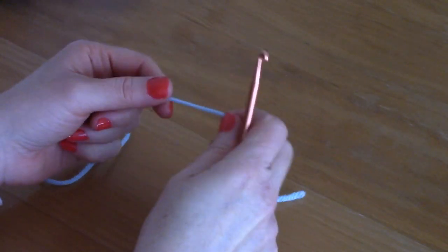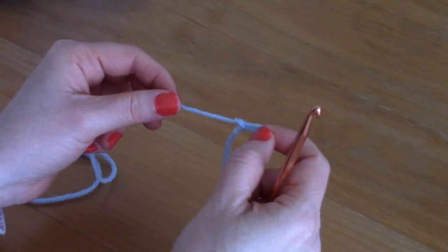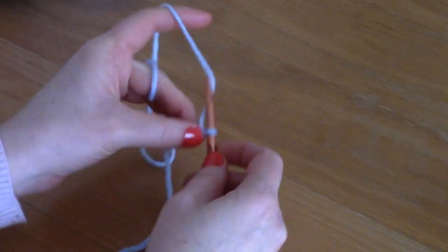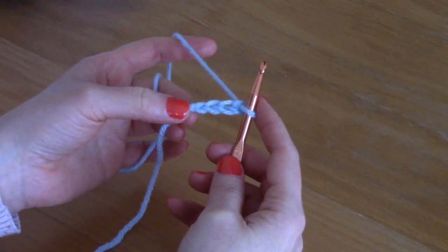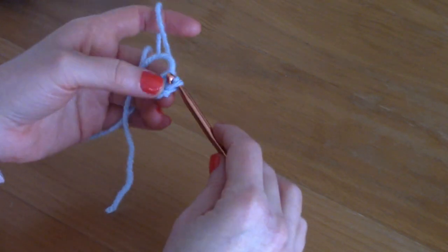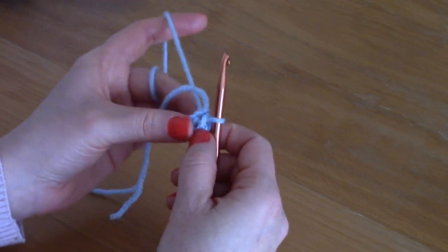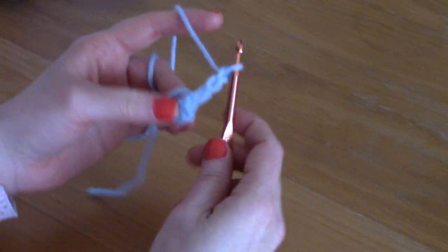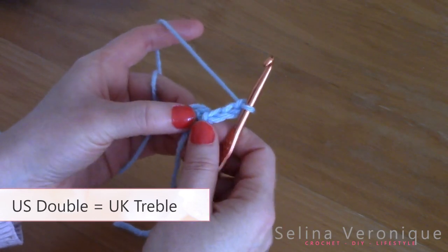To begin, you are going to form a slip knot. Pop your hook through and now we are going to be chaining four — one, two, three, and four. Once we've chained four, we are going to slip stitch into the first chain to form a ring, into which we are going to be working our shawl. Now chain three — one, two, and three — and this counts as our first double crochet.